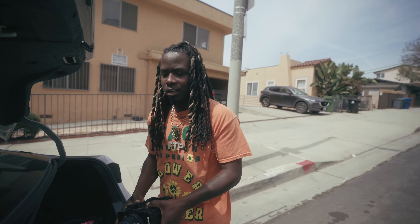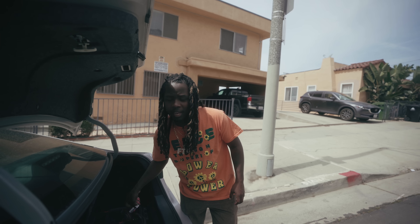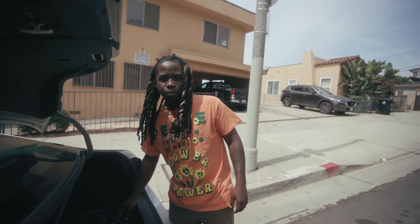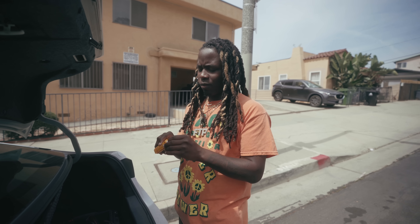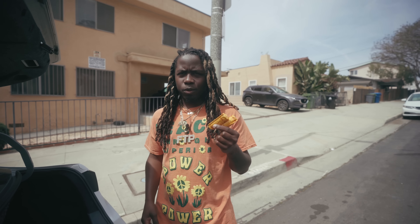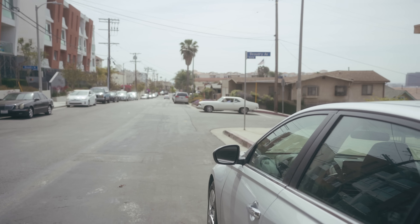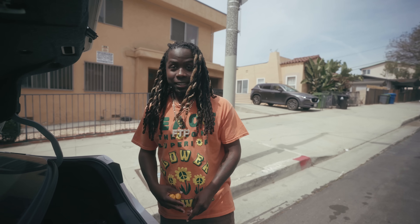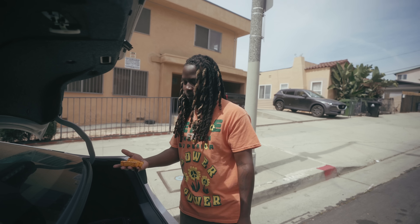I loaded up some Portra when we were in San Francisco but never shot it, so we're gonna shoot that first. But this video is mainly going to be us shooting with some Kodak Ektar. As you've seen, Ektar does be hitting — I know, I know, I hated on Ektar a lot in the past, but I just don't think I was mature enough to fully appreciate it and understand its capability. We got two rolls of Ektar that we're going to shoot up here in Silver Lake. LA's got a bunch of color and it's a good saturated film, so it's going to be fun.